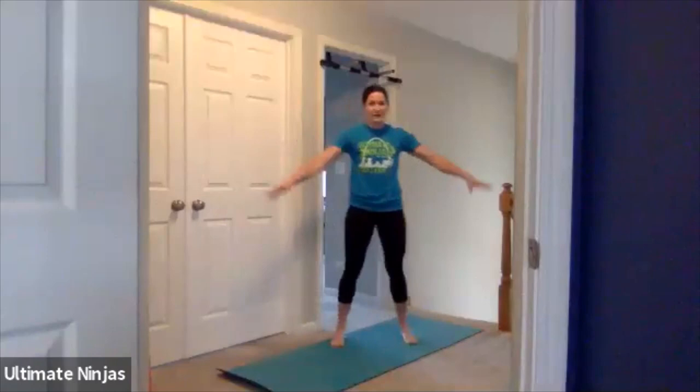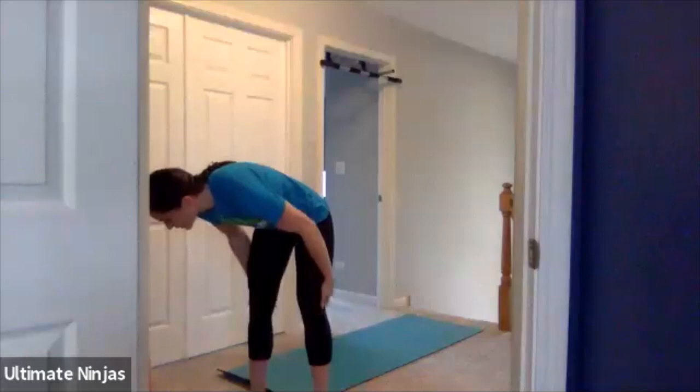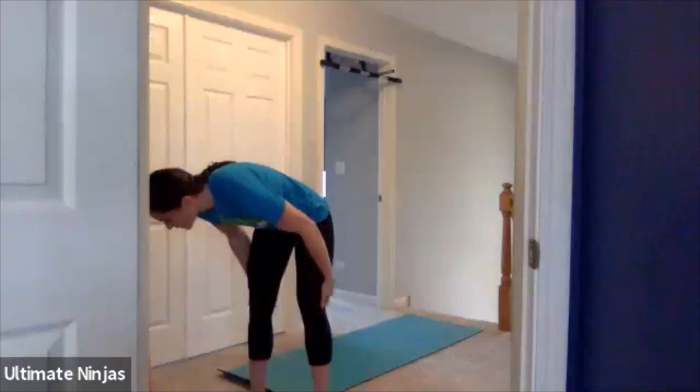So guys, make sure that you have your open space. We're going to be doing some movements and a little bit of jumping today, so make sure that everything is out of your way. You don't want to hit anything, you don't want to fall, you don't want to run into anything. Make sure you have your water close by.